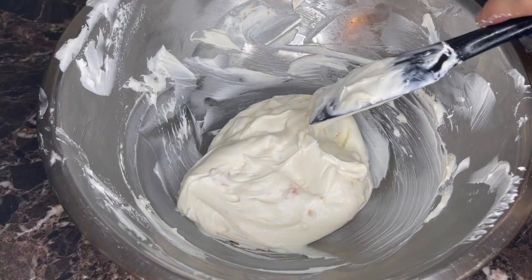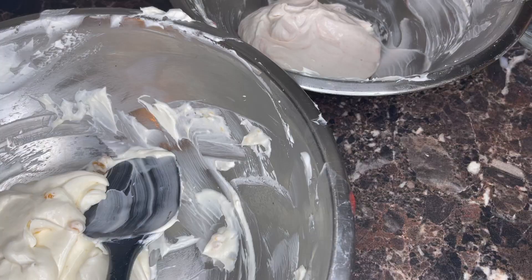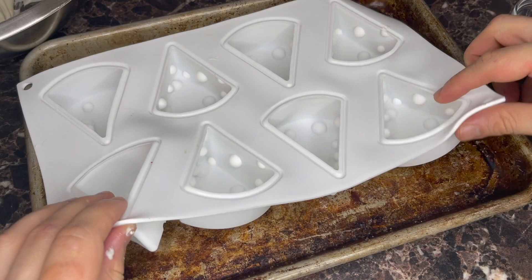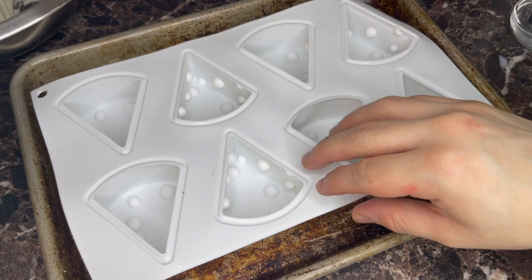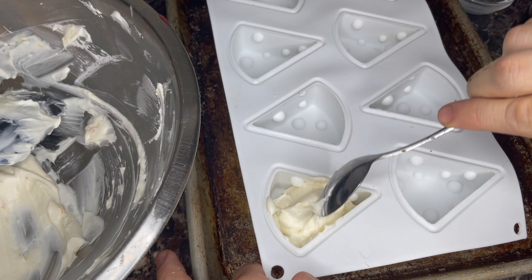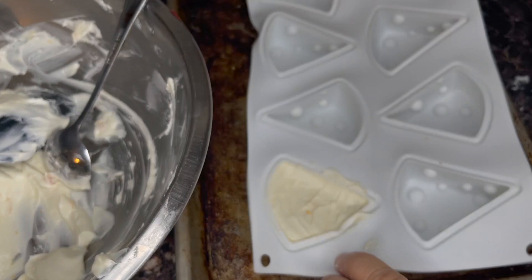You can add gel color at this point to both of these, but for once in the history of this channel I'm going to go for the all-natural look. You can spoon these mixtures into a round mold and let it set up, but I'm going full hog — I got some silicone cheese molds and we're going to spoon our mixture into these. After you fill them up, lift the silicone mold and slam it down to get out any air pockets.